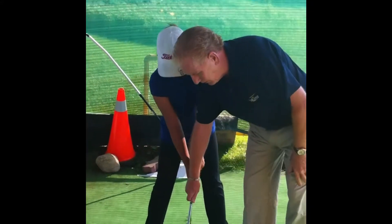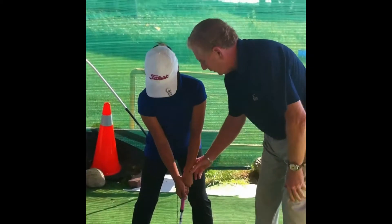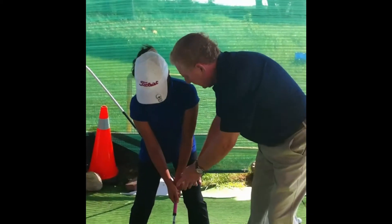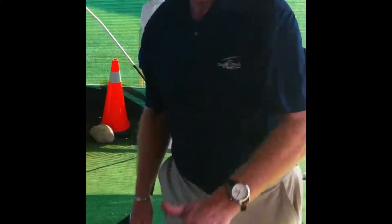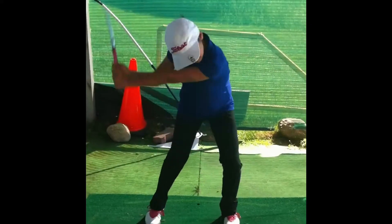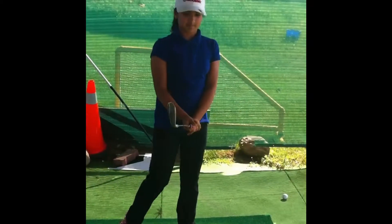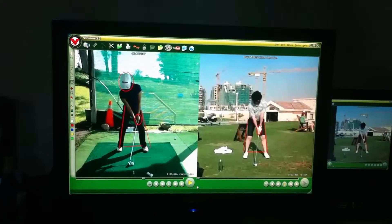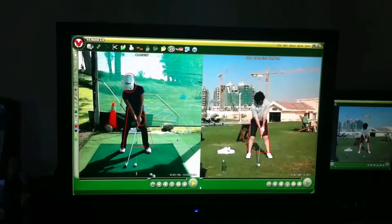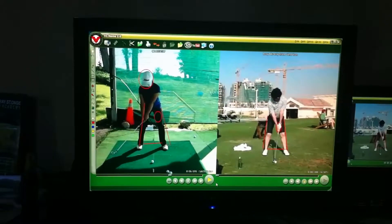Set your club down. And make sure that your hands are just inside your front thigh. Right there. Now go ahead and hit this. See where the ball went? This is right. And you've done a nice job with quiet hands going back. Congratulations, that's a good job.